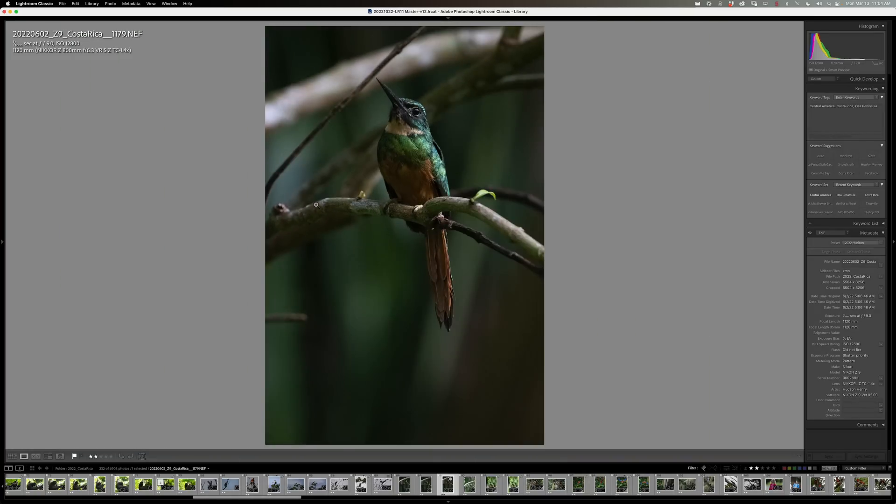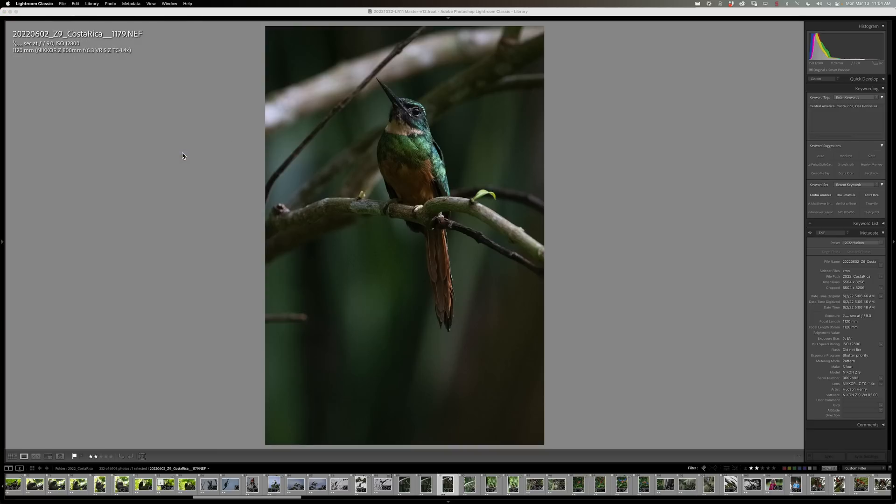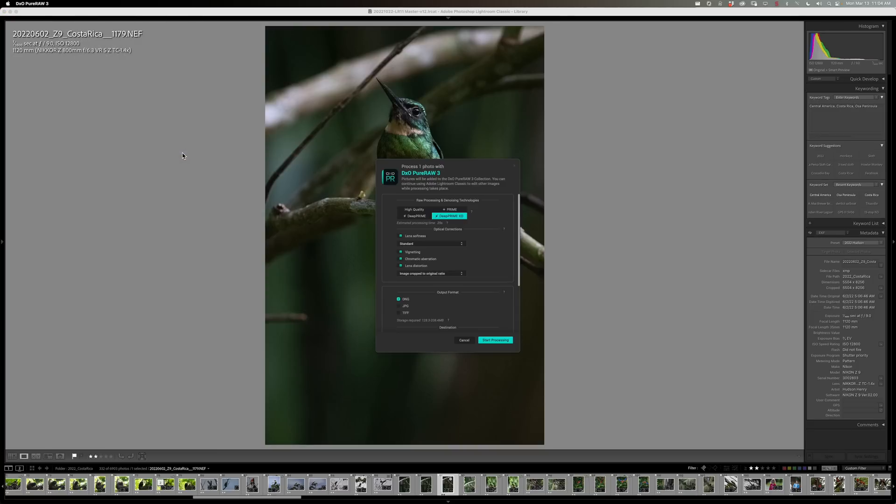Once you install DxO Pure Raw 3, it's going to install a plug-in. You can run it as standalone software or as a plug-in out of Lightroom, which is how I like to do it. It takes some time — it has a little bit of a quirk because it takes so long to actually process and write the file behind the scenes. The way you do it is: with your image up in Lightroom, go down to plug-in extras and say 'Process with DxO Pure Raw 3.' Even this takes a little bit of time to pop up if it hasn't run yet in the background.